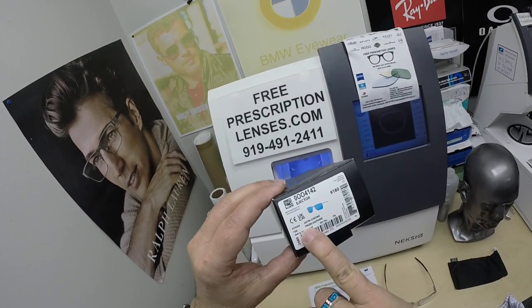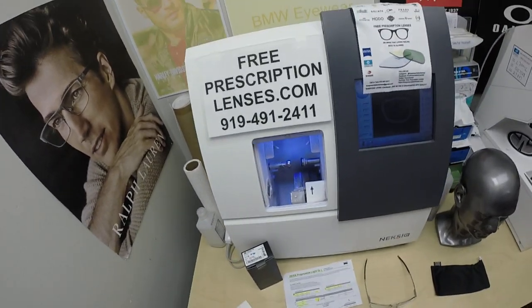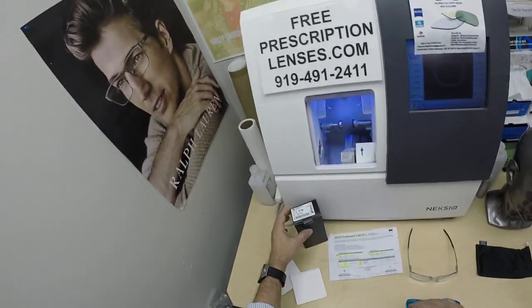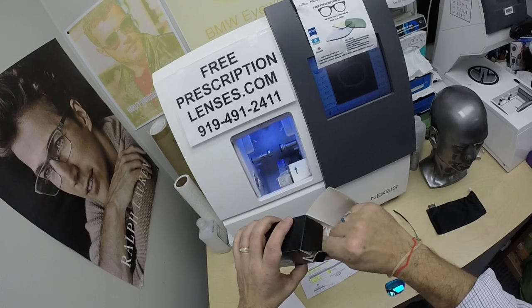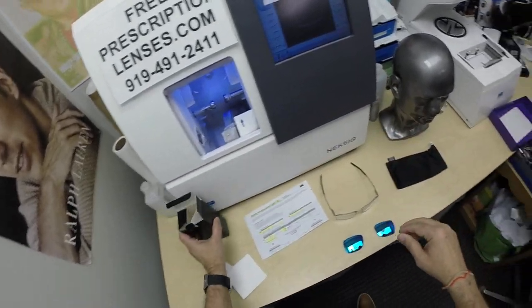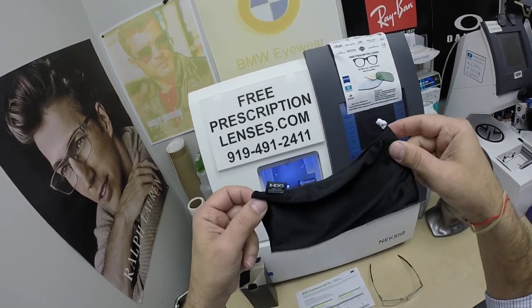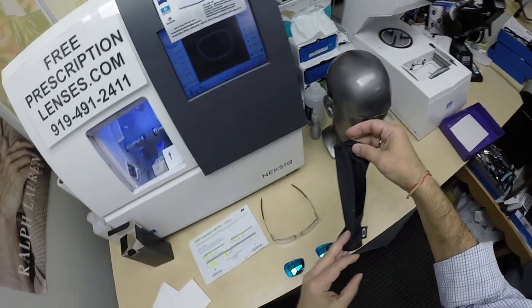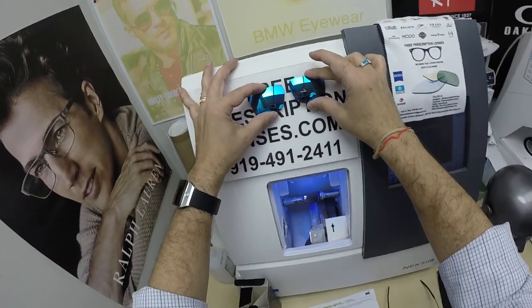It comes in three colors. Mark got color 04, the satin chrome. It comes in one size, the 58 eye size. It comes with all the junk mail from Oakley inside the box. I don't know why Oakley doesn't include sunglass cases, but most of their sunglasses come with a cleaning cloth that doubles as a carrying bag. You're going to get the original demo lenses that came out of the frame.